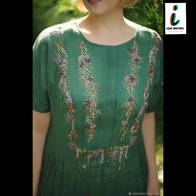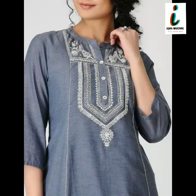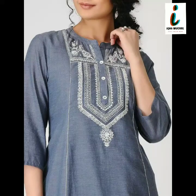Very beautiful and very stylish, very amazing and very easy to stitch embroidery work and simple neck designs for kurti are given in this video.